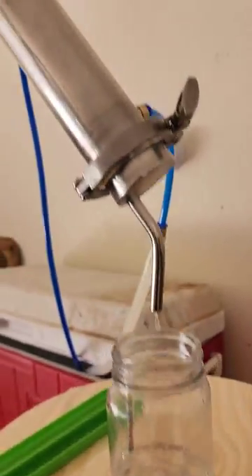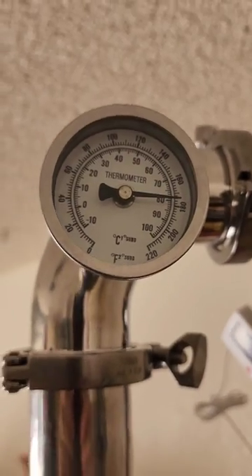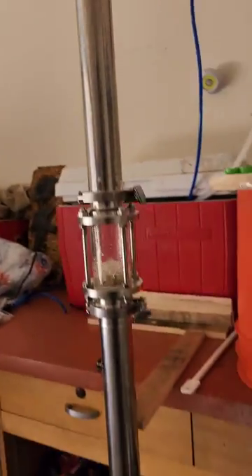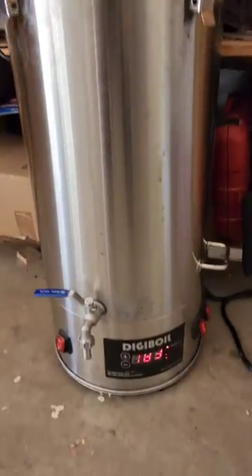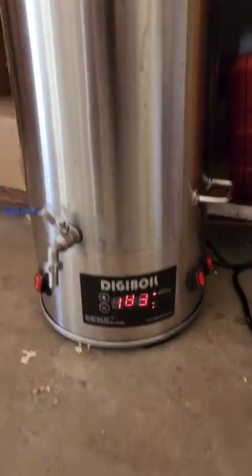Check out our tip — looking good. My boiler temp down here is only at 183 and we're already making liquor.